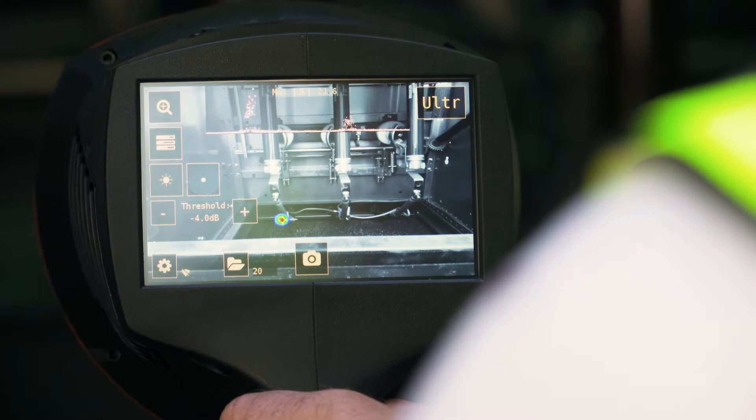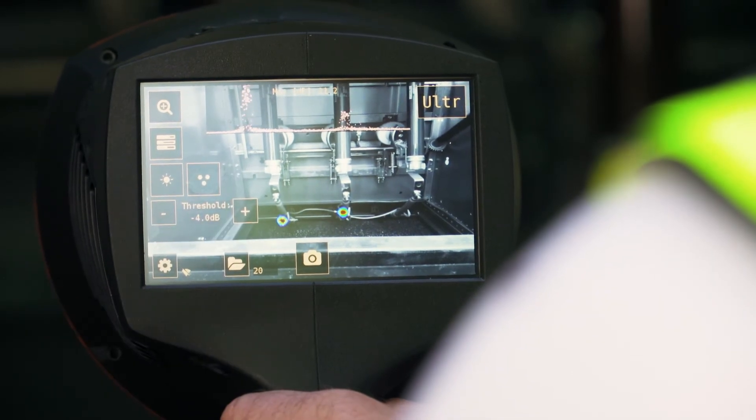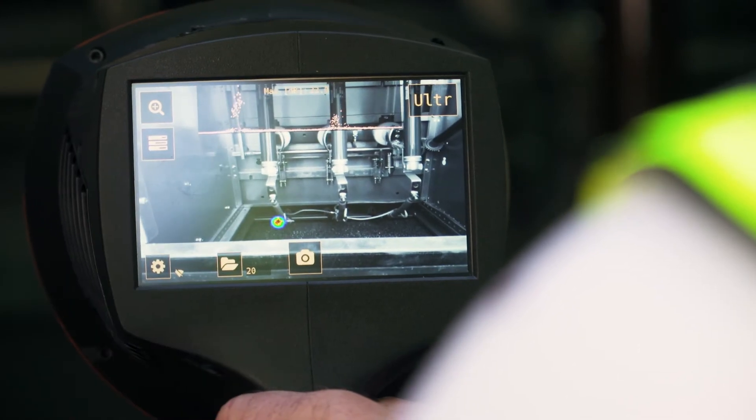The NL camera analyzes the dominant sound source, which is indicated by the small crosshair on the screen.